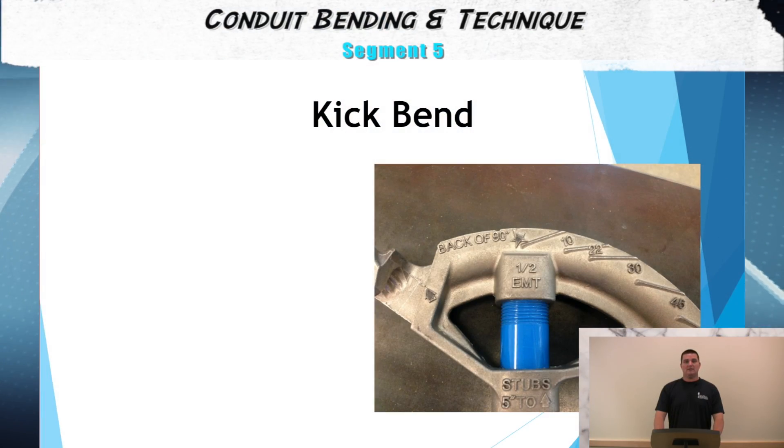Many of you may be wondering what is a kick. A kick is a bend in a conduit of less than 90 degrees. You may need to utilize a kick when changing direction on the roof line of a building.